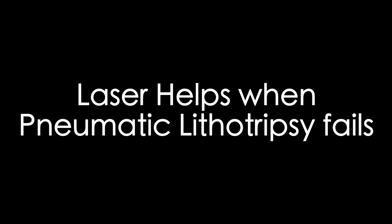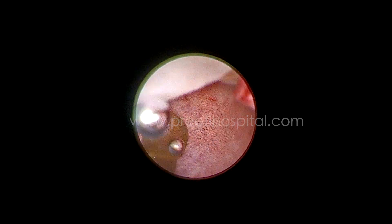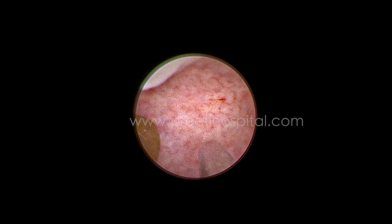Here is a case of a round smooth stone floating in the pelvis. When the pneumatic lithotriptor is applied, it is continuously moving and we were not able to break it — it is going here and there and we are adjusting the amplatz sheath, but it is not breaking.